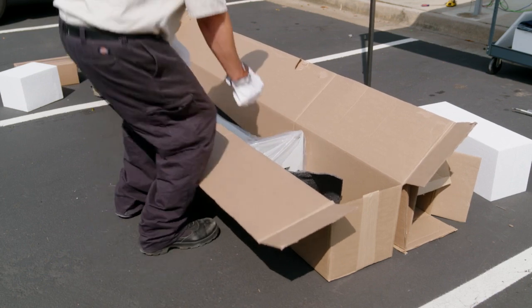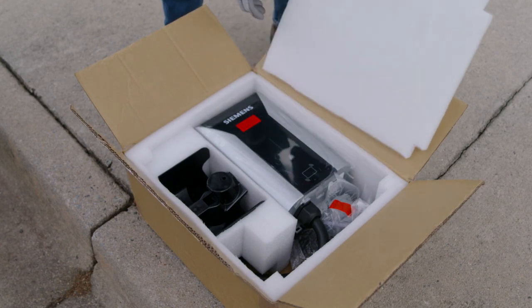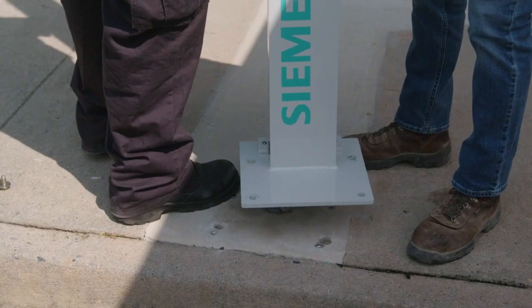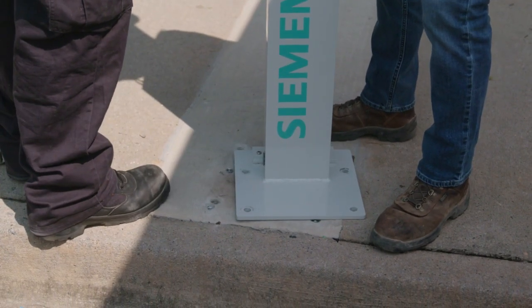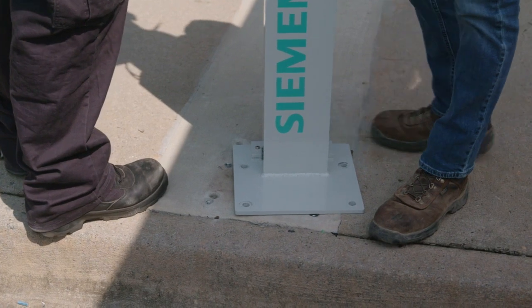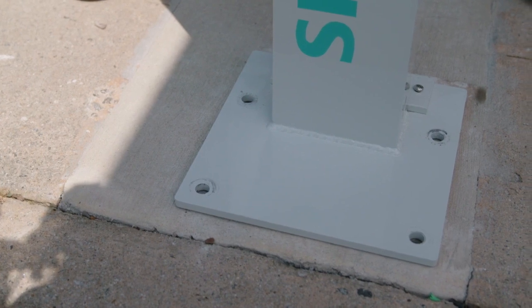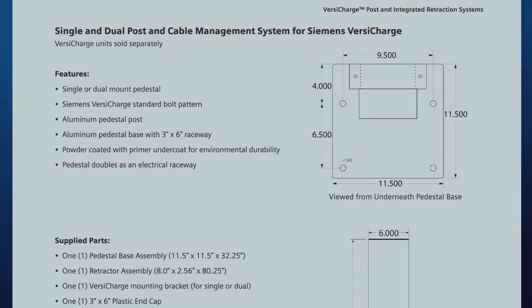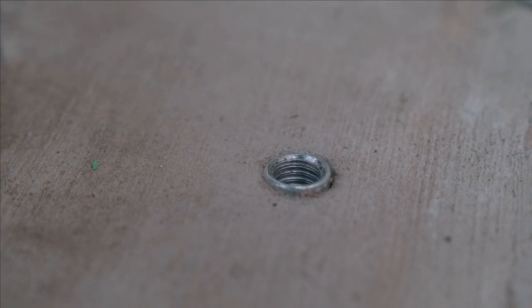To begin, remove the assembly from the package, as well as the mounting bracket and hardware from its box, and set aside. Place the pedestal assembly onto the concrete mounting base. A minimum base size of 18-inch by 18-inch by 18-inch of reinforced concrete is recommended. If using underground conduit, center the base plate over the conduit and mark the four mounting hole locations onto the base. Remove the assembly and then drill mounting holes into the concrete. The included drop-in anchors require a 5/8-inch hole.